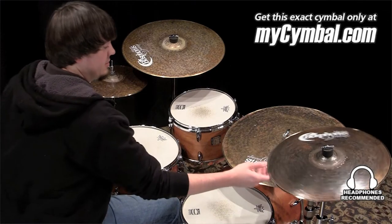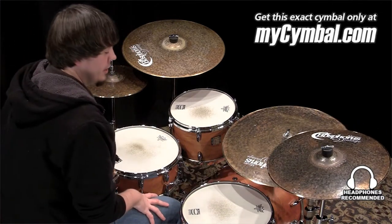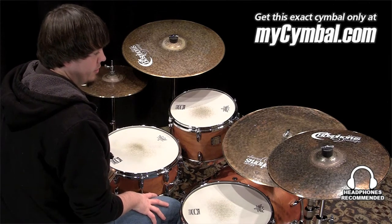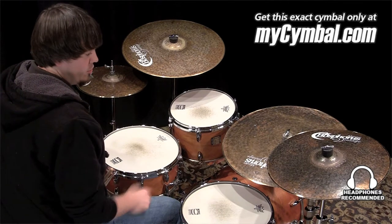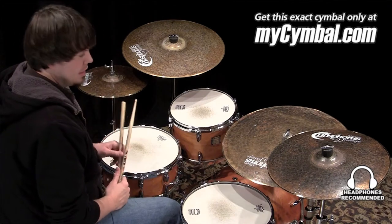I'm Ben White and this is a Bosphorus 18 inch master vintage crash cymbal. This cymbal has a low pitch sound and a very dry and punchy crash, and you can get this exact cymbal only at mysymbal.com.